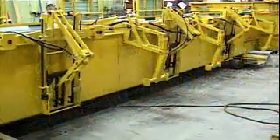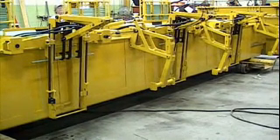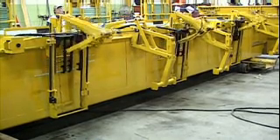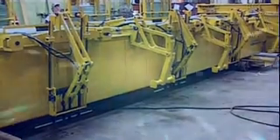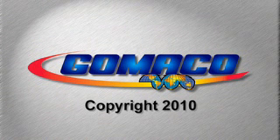The 5400 Series bar inserter for the 5400 Series mold — accuracy in an accessory that you can trust. Comeko, the worldwide leader in concrete paving technology.